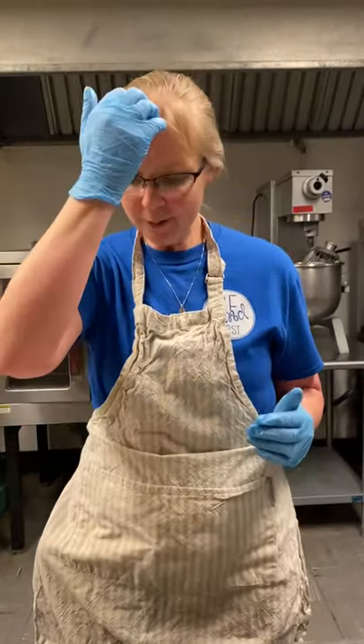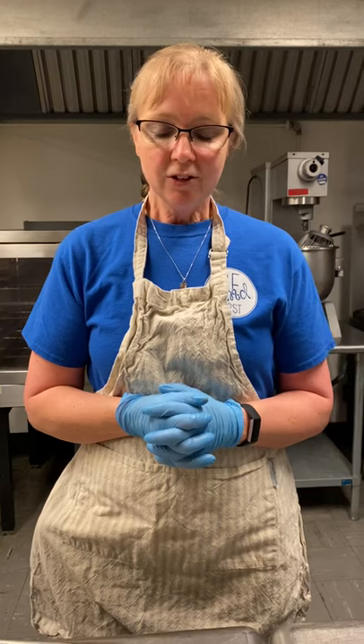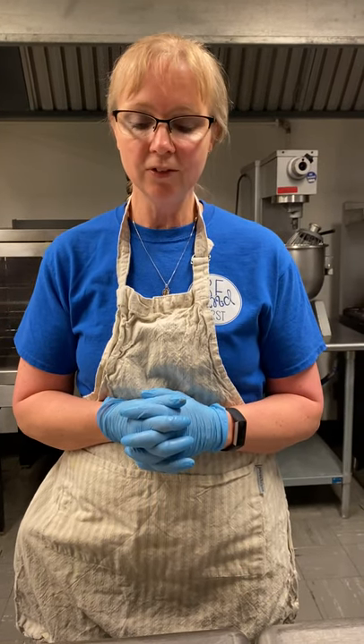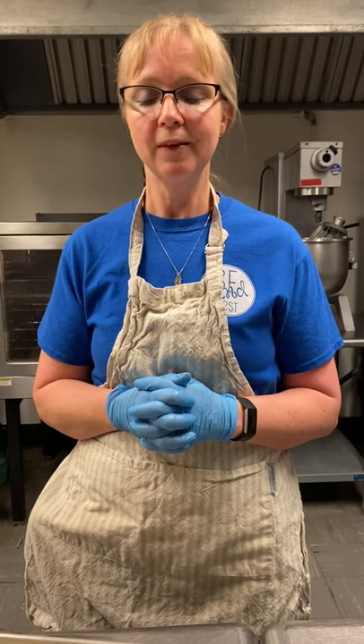Let's end with prayer. In the name of the Father, the Son, and the Holy Spirit, amen. I'm promising, dear Jesus, to follow you today, to obey your every rule in all I do or say, to always be a loving child, helpful, kind, and sweet, to give the love you give to me to everyone I meet. But if this promise I should break, or if I bring you sorrow, help me to begin again — you keep my promise tomorrow. Amen. In the name of the Father, the Son, and the Holy Spirit, amen.